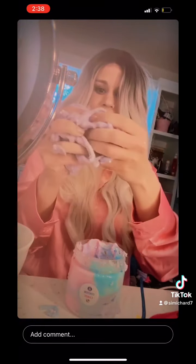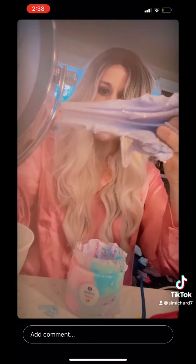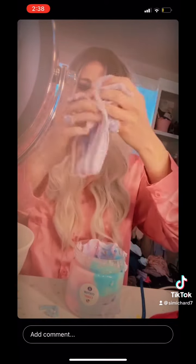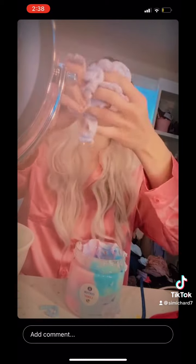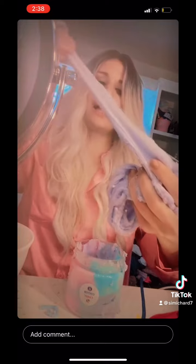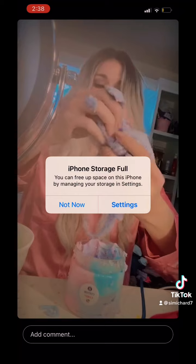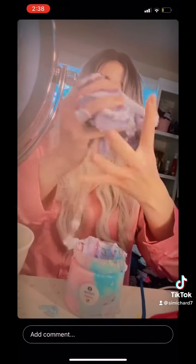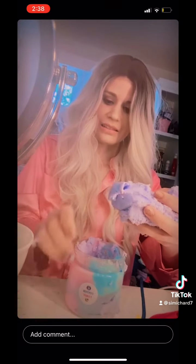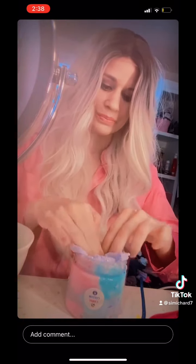Really stretchy. It smells like blueberries. Oh my gosh, this smells really good. I love how fluffy it is. This is what I'm doing besides eating. Okay, we're going to put this back now. We made purple.